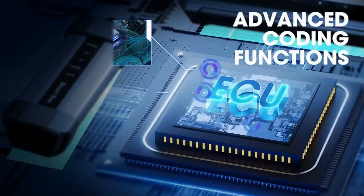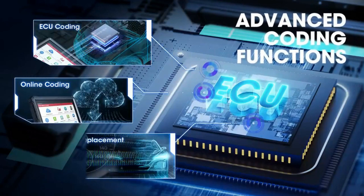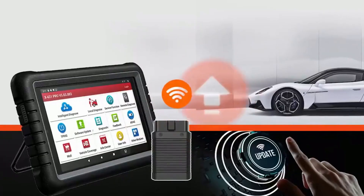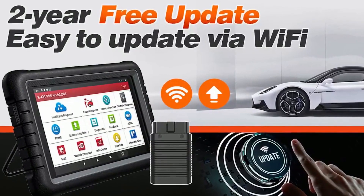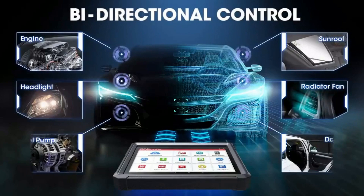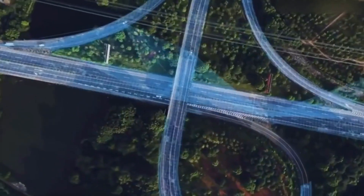Reprogramming capabilities: highlight the tool's support for various reprogramming functions, such as ECU programming, key programming, and calibration. User-friendly interface: demonstrate the intuitive touchscreen interface and easy navigation through the software menus. Cloud-based database: explain how the tool's cloud-based database ensures access to the latest diagnostic information and updates.